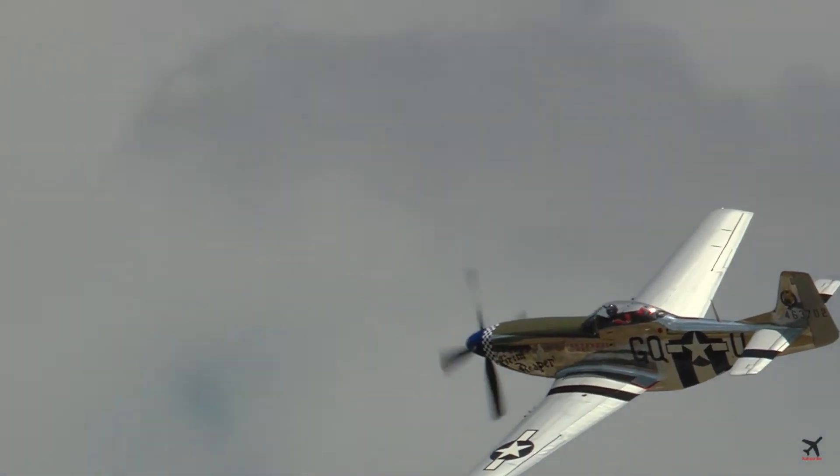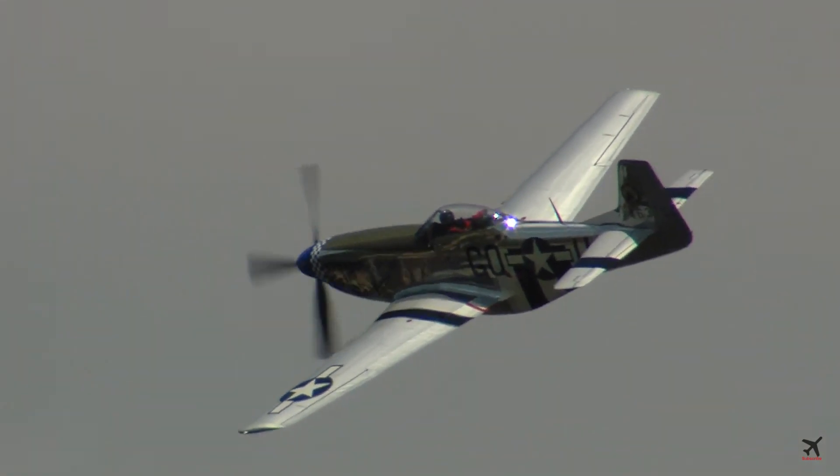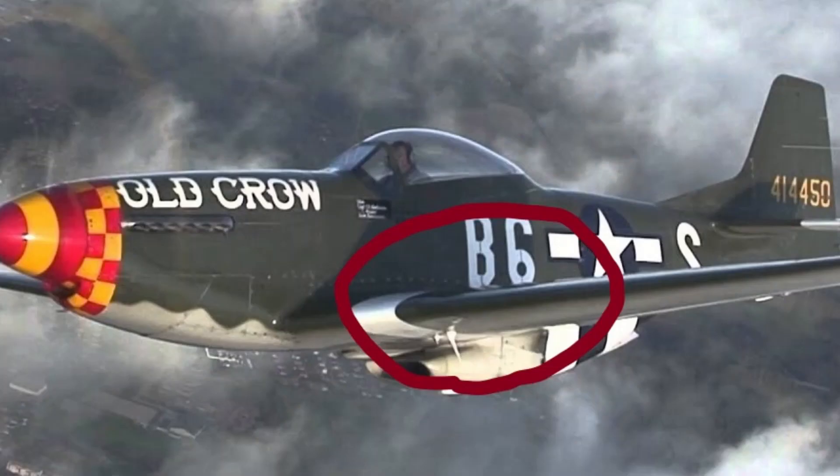Although most P-51s have gun ports open, some of them have their guns removed. Here, I will listen to a comparison between with and without gun ports.